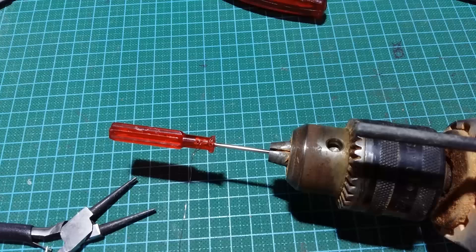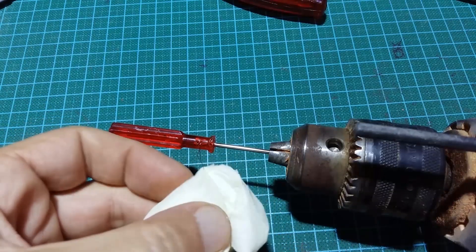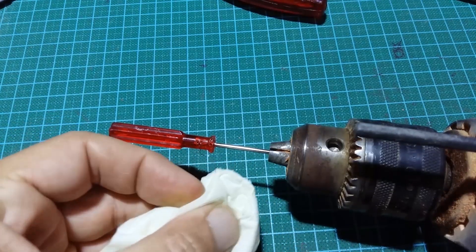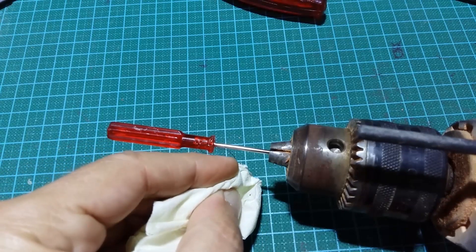For safety, I will not use my hand directly, but rather I will use paper. The first turn is the worst — I mean, the most difficult.